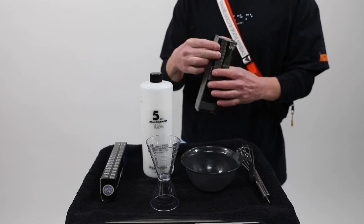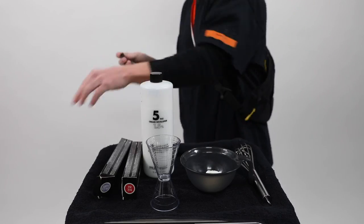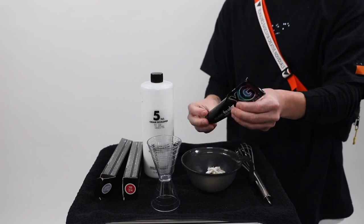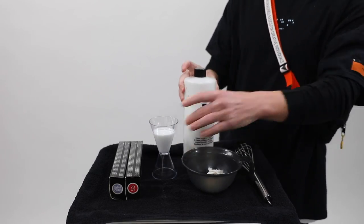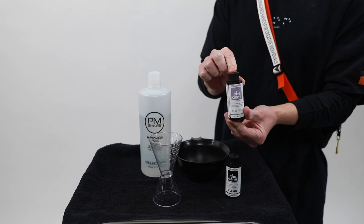I'm working with 7R and 10PN — two parts 7R to one part 7PN — using Color XG with 5 volume. The reason I'm working with 5 volume is because I don't want to disturb the natural color of her hair or break that base. Using a permanent color with higher ammonia, I just want to make sure I work with 5 volume. I've also wet the hair down. I'm not looking for a vibrant result but something more hollowed out — emulsifying that product on damp hair to give a more blended result and help haul out that color.